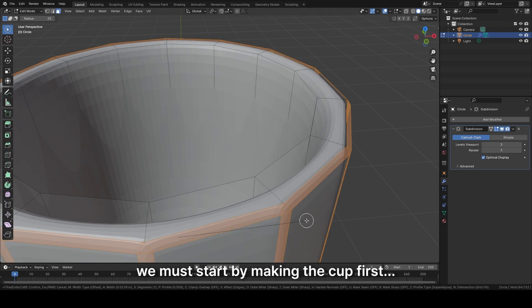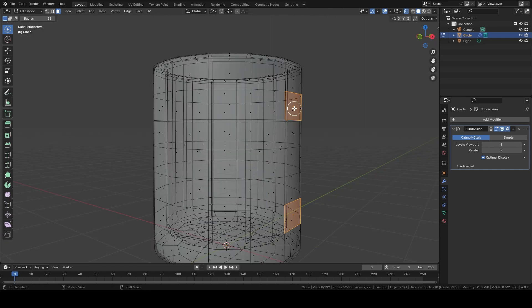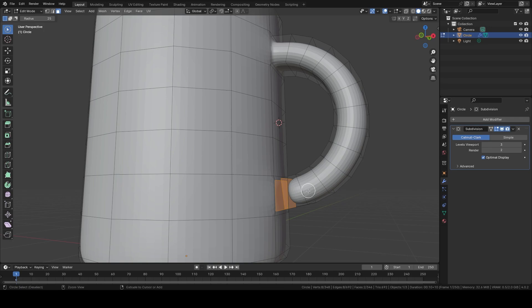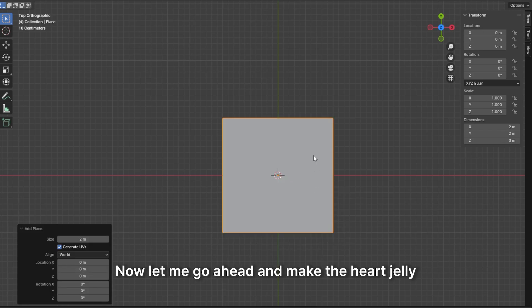We must start by making the cup first. Here's the cup finished. Now let me go ahead and make the heart jelly.